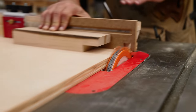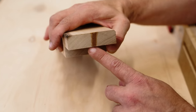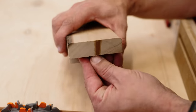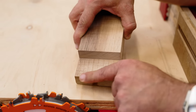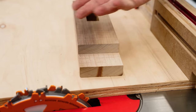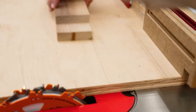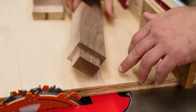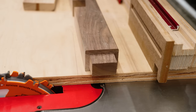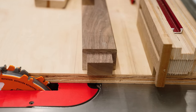You can see we hit our line perfectly — you can just see the perfect last remnants of that line. With all dado stacks, you're going to get little lines from the different chippers. You can clean that up with a chisel, router plane, hand plane, or rabbiting block plane. Same thing with a tenon — you just hit your lines.